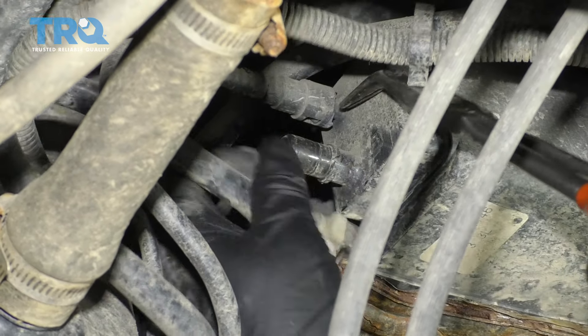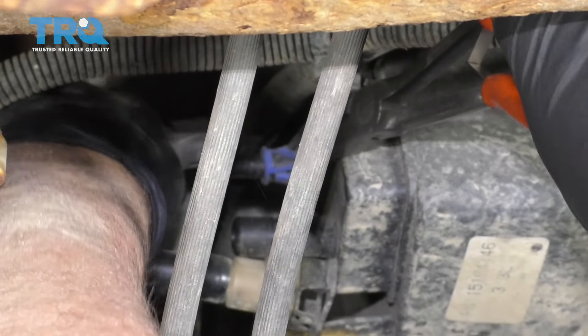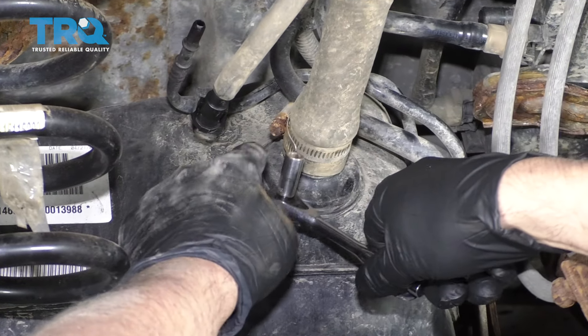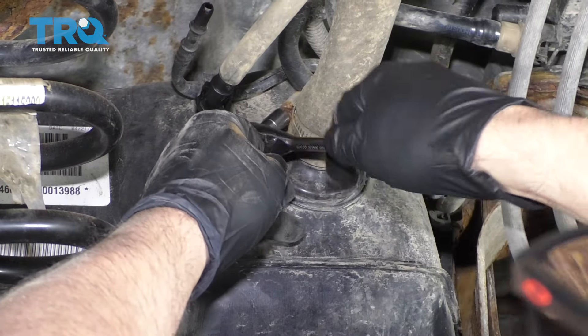Slide that one off, and then right above it. Now remove the filler neck hose — use an 8-millimeter socket or a straight blade screwdriver to loosen up this worm clamp.